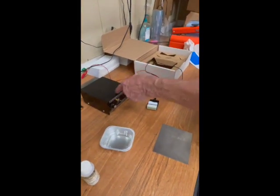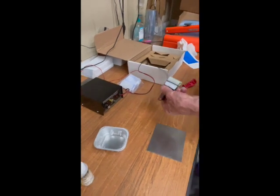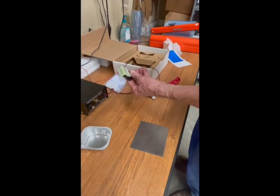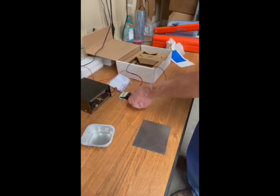On the black box we want the setting to be on etch, not mark. And this is the little applicator that we're going to use — it gets dipped into the electrolyte in the tray.